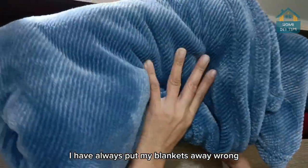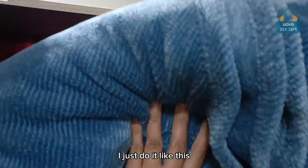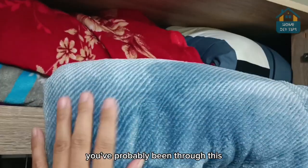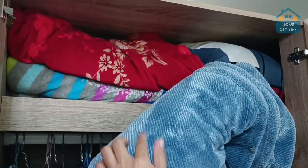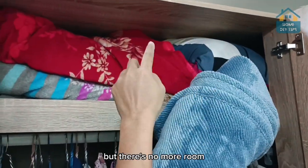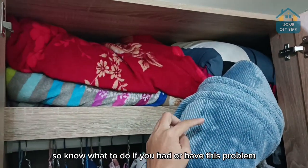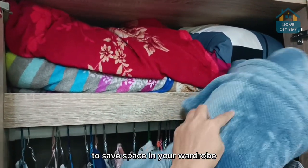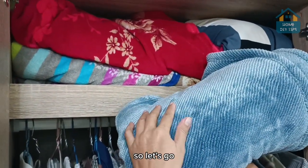I have always put my blankets away wrong — I just do it like this. Practical and fast. Check this out, everyone. You've probably been through this: you need to put away your comforter, your blanket, but your wardrobe is already super full. I need to put this away but there's no more room. If you have this problem, I'm going to show you a really cool tip to save space in your wardrobe and also to protect your stuff against dirt and dust. So let's go.